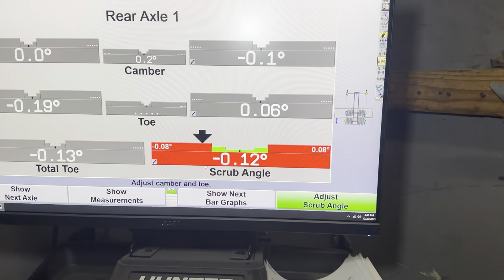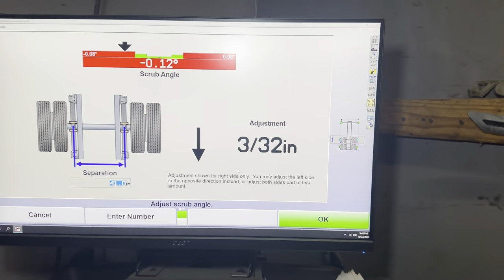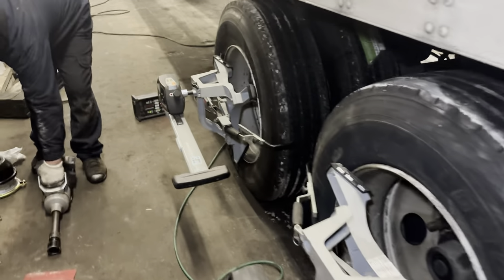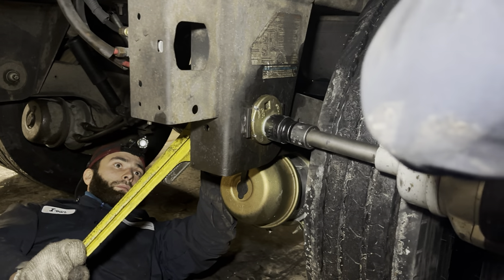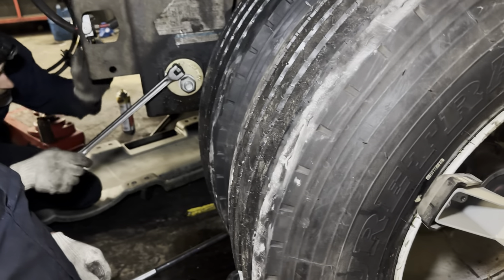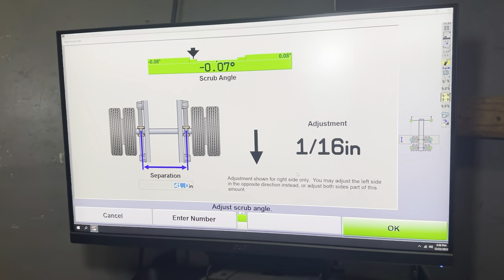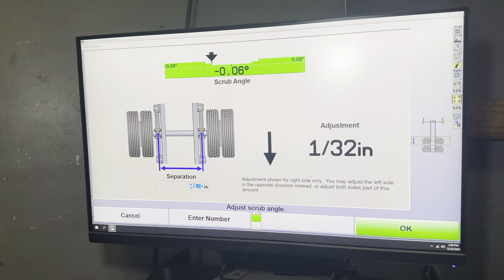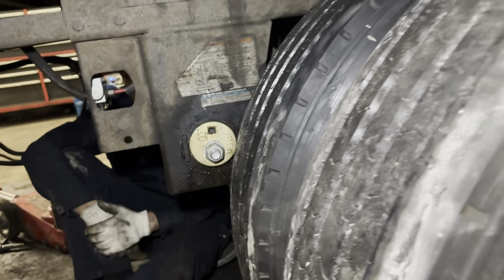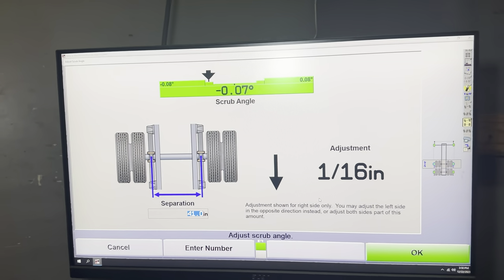Here's the next axle. You have to repeat the same process as before — loosen the bolt and adjust. This one is at max and the adjustment isn't moving, the angle isn't changing. So we're gonna try the other side — sometimes that helps.